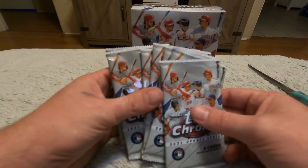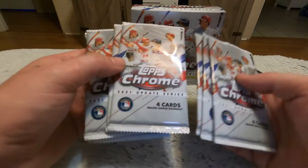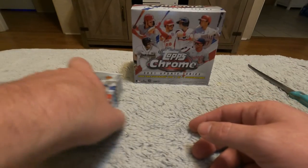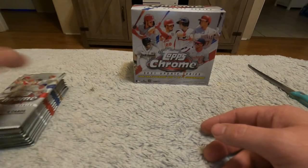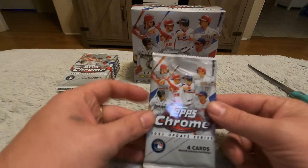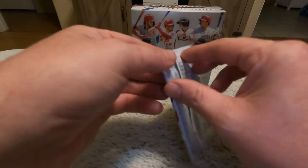Four cards each, so we got about 40 cards roughly. That's pretty awesome — never done this before, I'm pretty excited guys. So we put our packs over here and let's grab one. Wish me luck fellas.